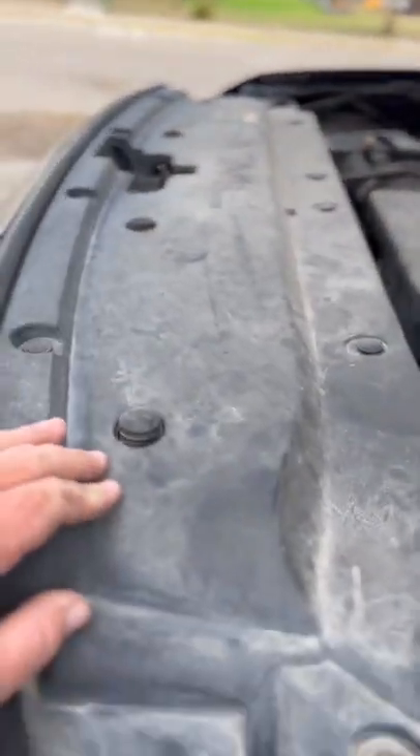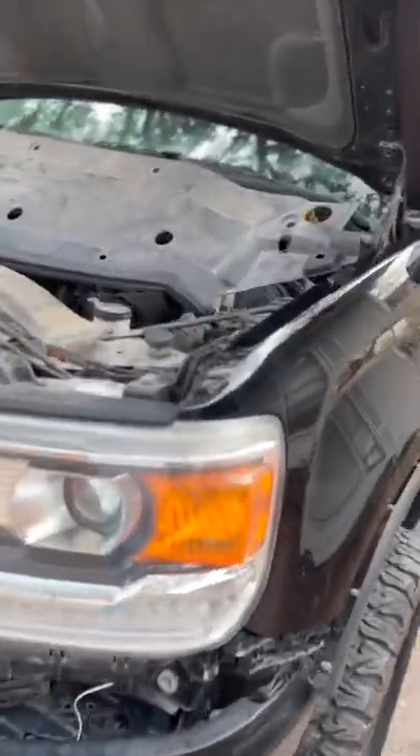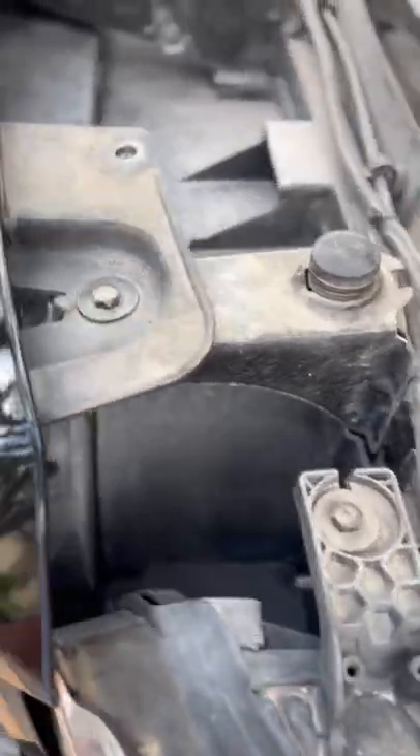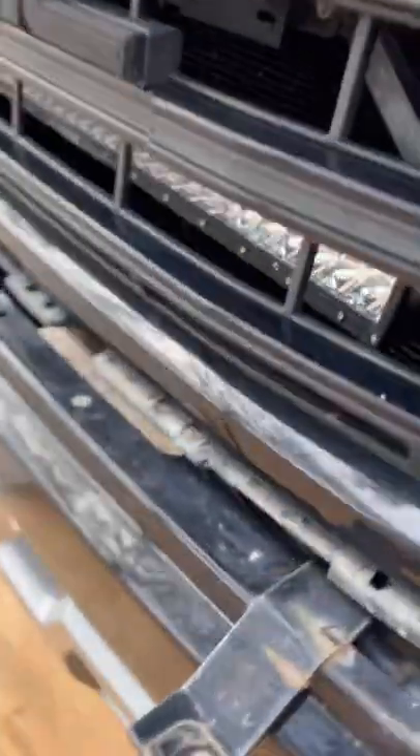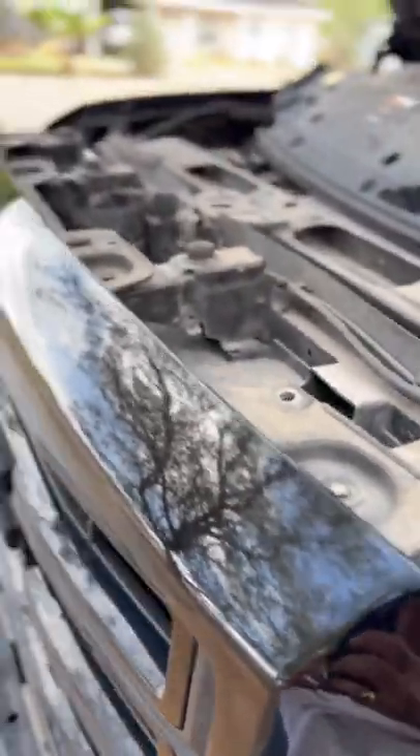We're back. I got that cover off. Now what we've got to do is we've got four bolts up here to hold this grill on, and I believe down here we've got four as well — one right there, one right there, and down there at the end. Let's go ahead and take that off and pop this grill off.